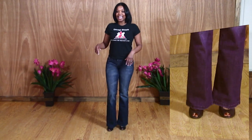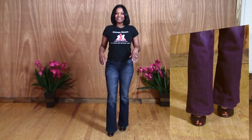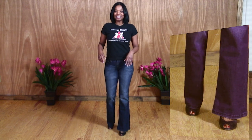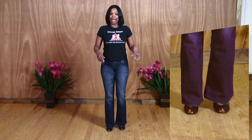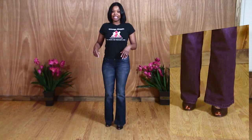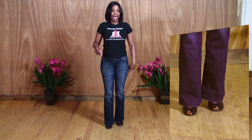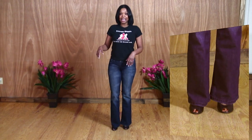7-8. 1-2-3. 4-5-6. 7-8. 1-2-3. 4-5-6. Remember that 3 and 6 is back. 7-8. 1-2-back. 4-5-back. 7-8. Those are the steps for basic in place.